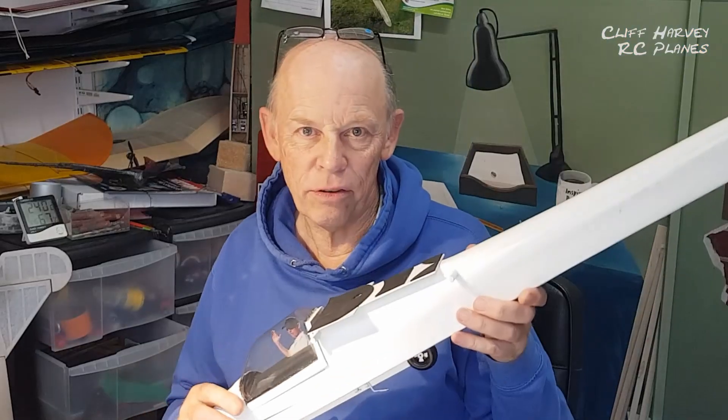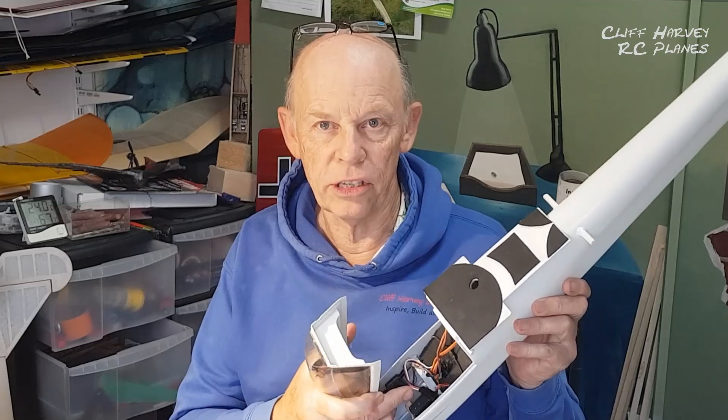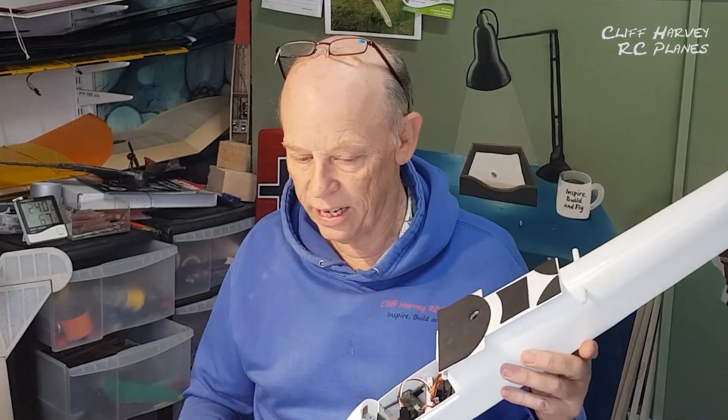Hi guys, do you remember this one? Of course you do. I added a tow release servo for aero towing. I had this brilliant idea — now I've got the 3D printer, why not have a go at making it EDF?